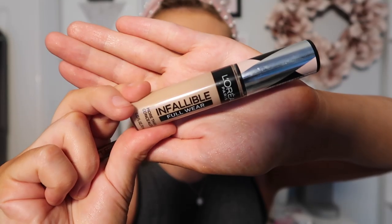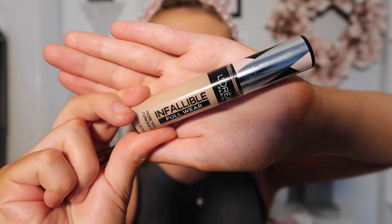To clean up my brows, I'm going to be taking my concealer — I use the L'Oreal Infallible Full Wear in color 350 — and I'm just going to be taking my concealer brush and basically just carving out my brows.